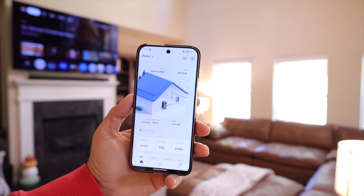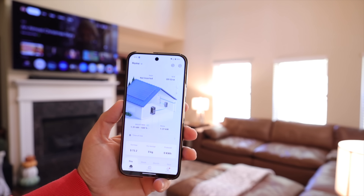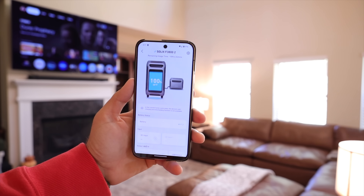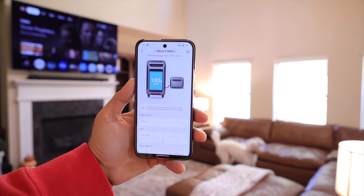It's 8:16 AM. We're going to run totally off battery for the rest of the day and see how long the battery backup can last. Everything we're currently running is at 1.31 kilowatts, and we're at 100% on all of our battery backup. The system is estimating we should be able to get about 10 and a half hours at our current usage.